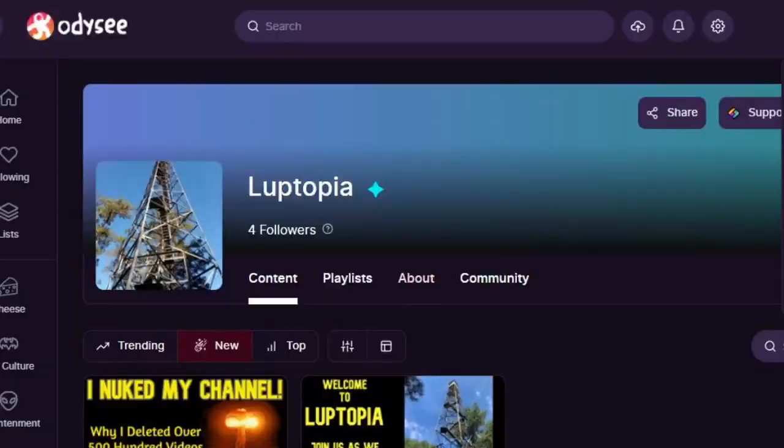Thanks for checking us out. I'll keep getting better about doing the updates. Don't forget we're over at Odyssey — for every five stories we do on Odyssey, we do like one on YouTube. So if you want to see what we're really doing, all the uncensored stuff we can't talk about on YouTube, come over to Odyssey or Brighton — check the links below and you can find those in the description. Lastly, we are still looking for people to join our homestead out here. If that sounds like you and you think we'd be a good vibe, come join our Telegram group and come talk to us.